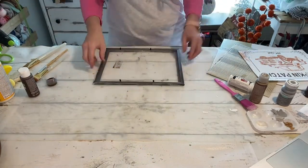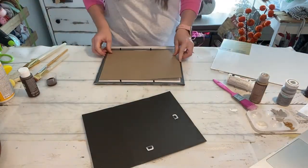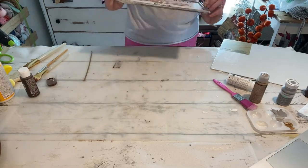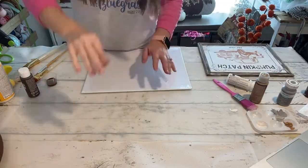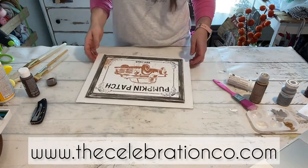Okay, so now for the freebie. I've got this adorable freebie that I designed for you all. I'm not putting the glass back into the frame — I'm just doing the image by itself. You can grab this freebie for yourself on our website at thecelebrationco.com and I'll put the link right here in the video.